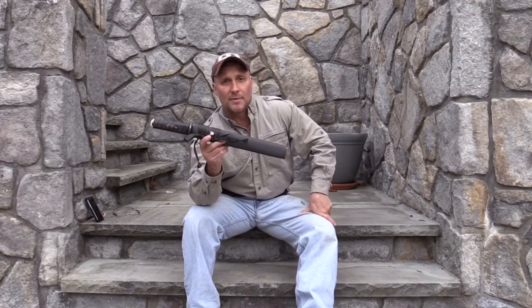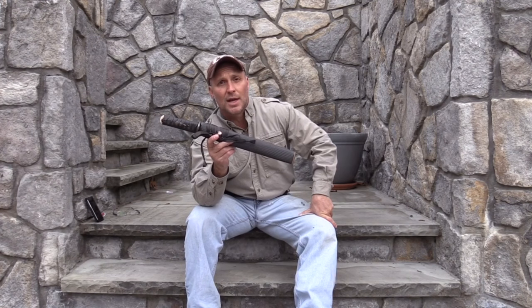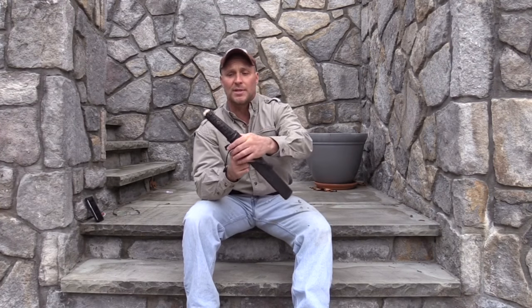This tanto is going to be available for sale from David. It's in my possession — I'm going to put this up for sale on Blade Forum's Customs for Sale section. The first person that reaches out will get this wonderful piece.